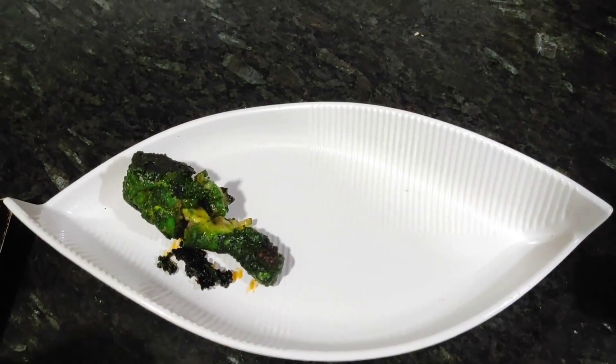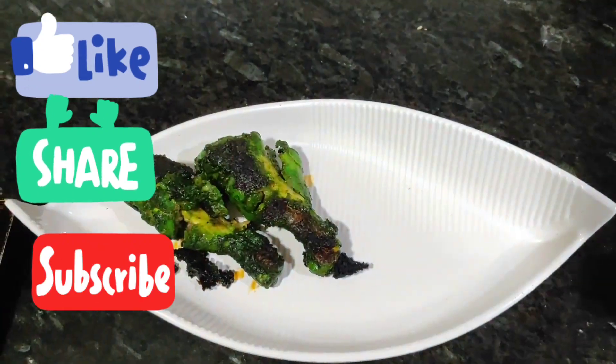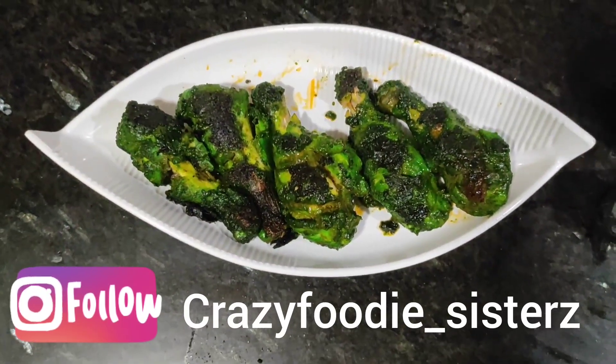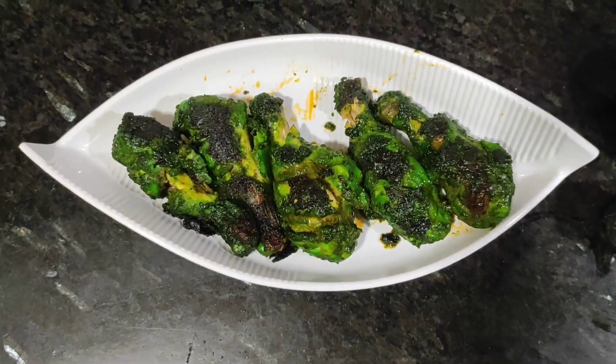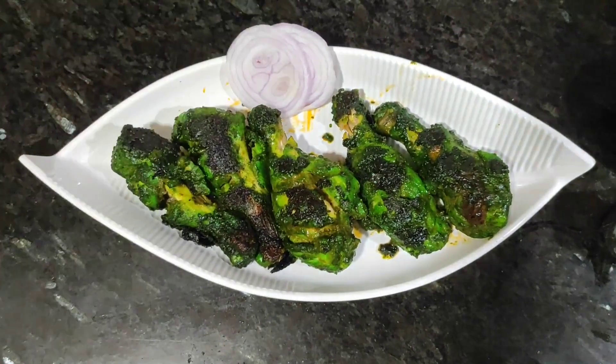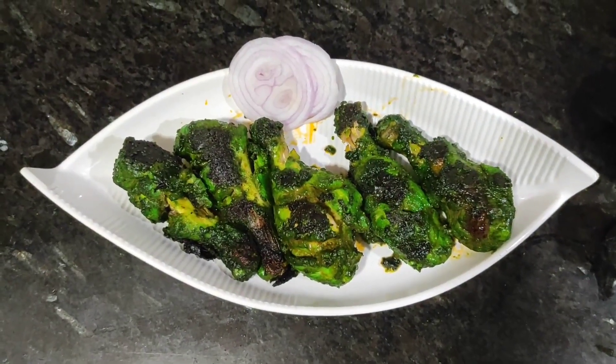If you want, you can comment and I will send you a link. Share and subscribe, and don't forget to follow us on our Instagram page. You can also check on Facebook. Thank you so much and enjoy!